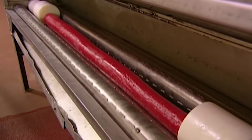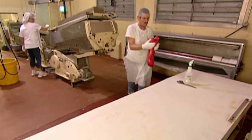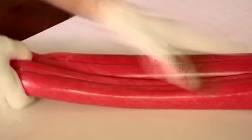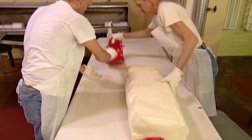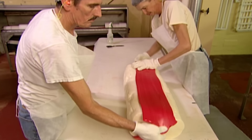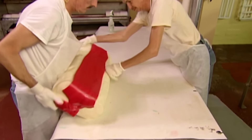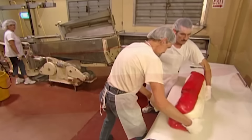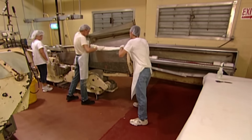Next, they roll strips of red coloured candy. A worker then stretches and folds the red batch to widen the strip. They arrange two of the red strips on either side of the cylindrical mould. It weighs over 45 kilograms, so it takes two workers to carry it to the next machine.